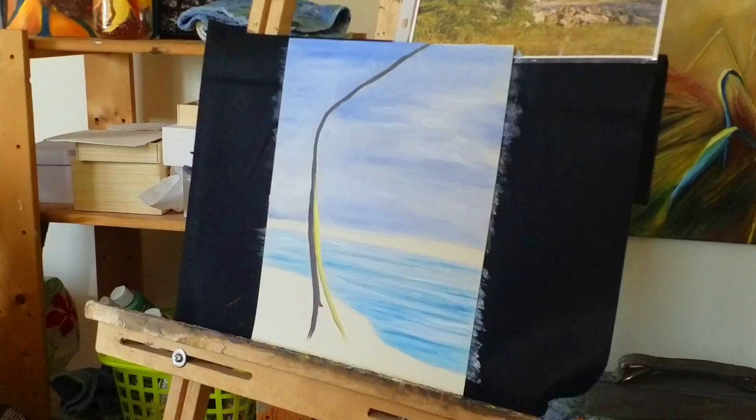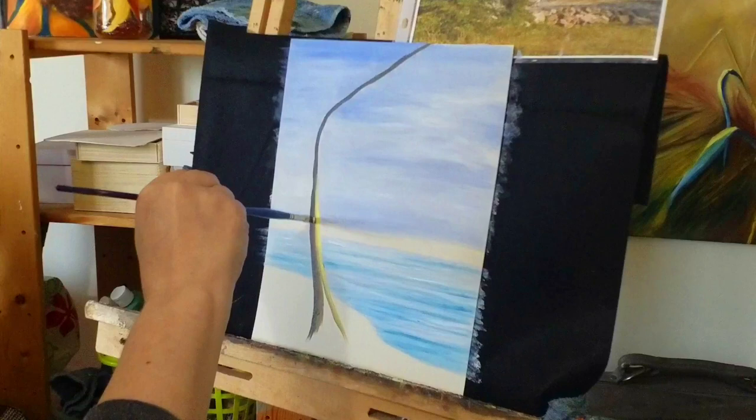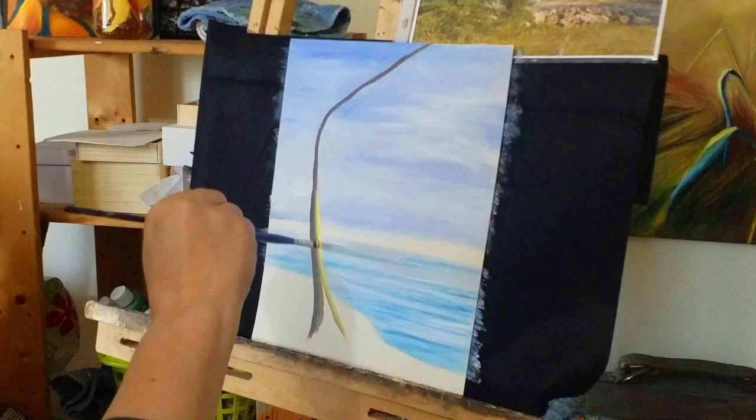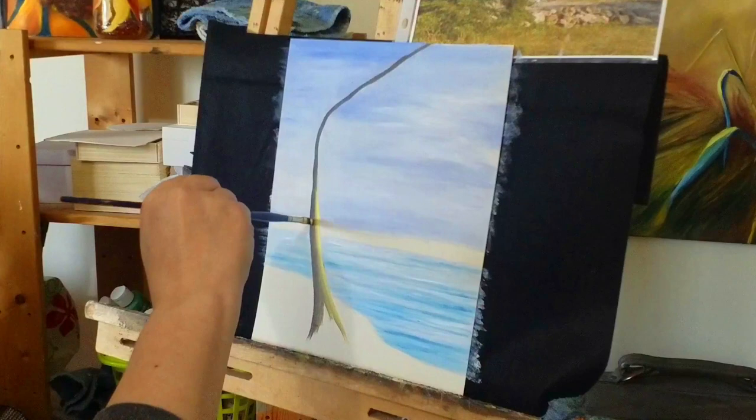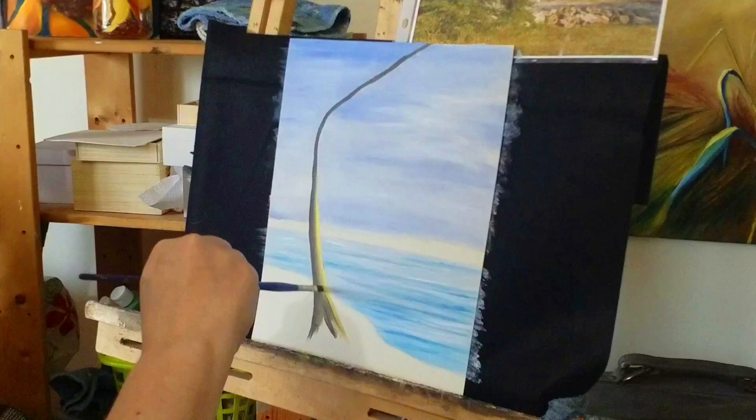Right now there's a definite line between the two colors, so I've added more burnt umber to my brush and I'm coming back through where the two lines meet to blend them together. I'm going to do a video later on about the blending process in more detail. I'm using oil paints — for those of you using acrylic, the process is a little different because your paints dry much faster.